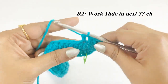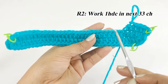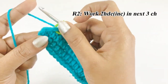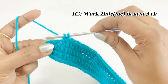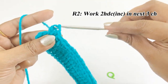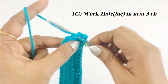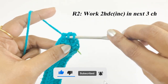Continue working one half double crochet until you reach 33 half double crochet. Remove the marker and work an increase in the next three stitches — two half double crochet in each — so there will be six half double crochet at the corner.